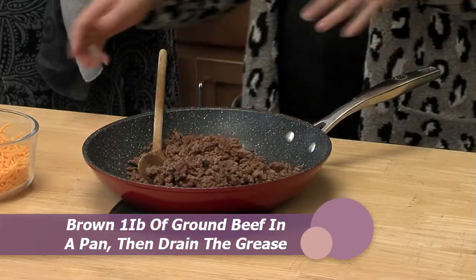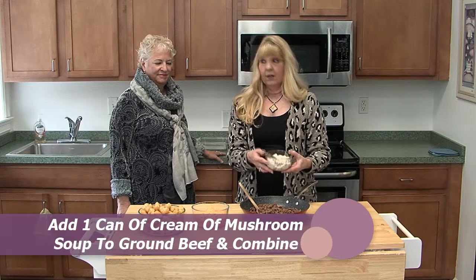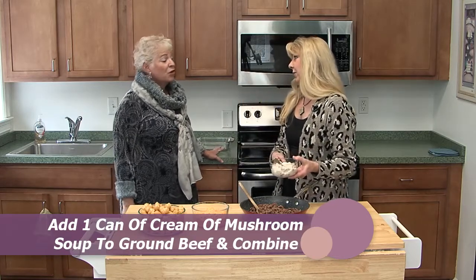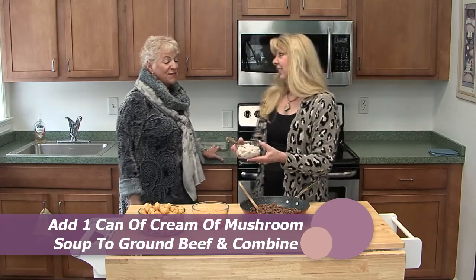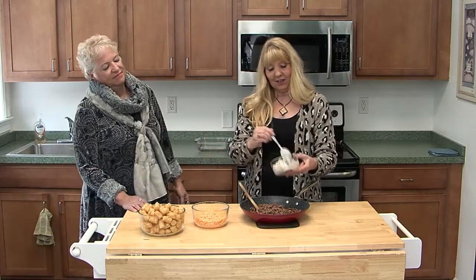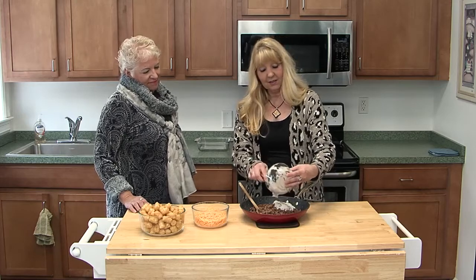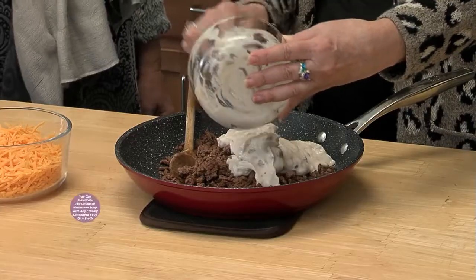So now what we're going to do is we're just going to mix it with some cream of mushroom soup. Now, there are some alternatives — cream of mushroom is not my favorite either, but this is the quickest way to make it. A lot of people do like it, and a lot of kids like it. They don't even taste the mushrooms.